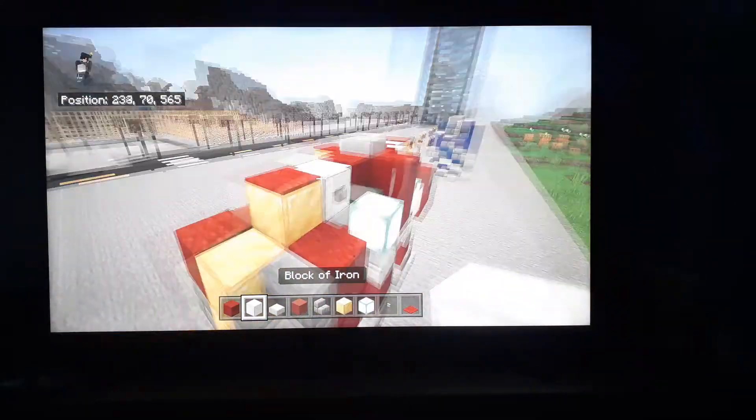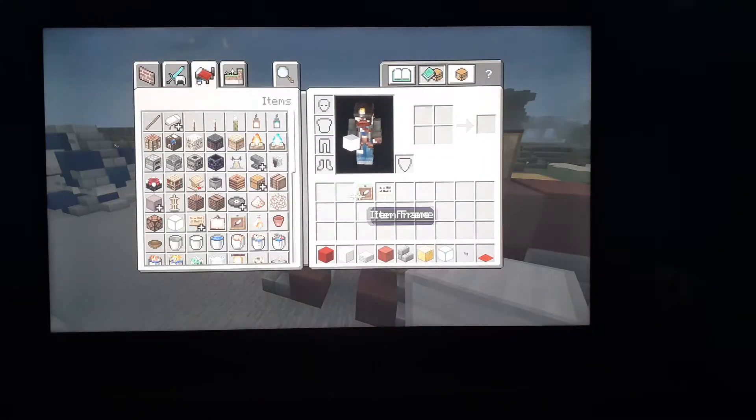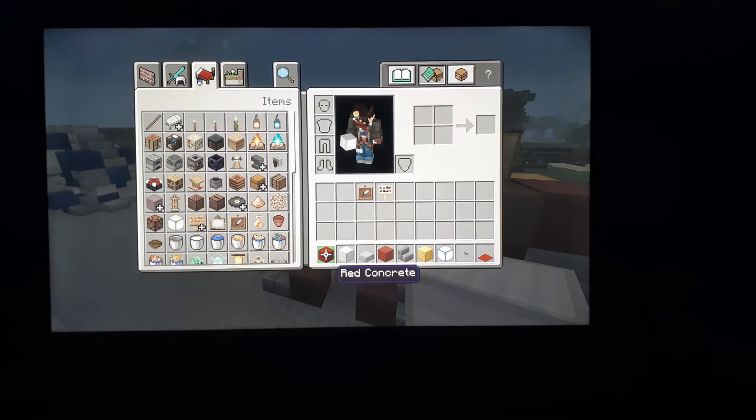This is what the Hulkbuster looks like. The blocks I need are in my inventory, which are: you're going to need red concrete, block of iron, smooth stone slab, and red terracotta.